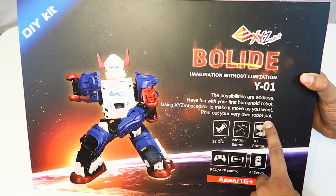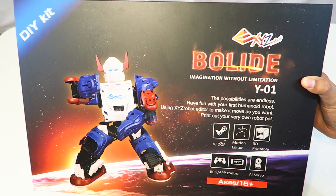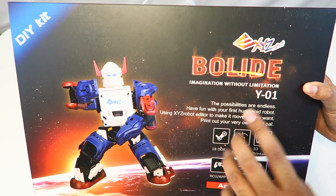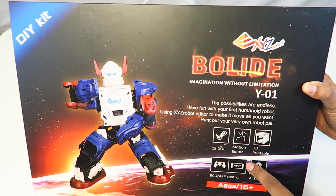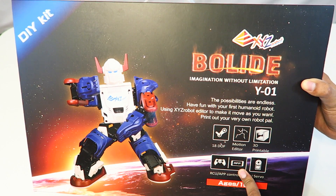In addition, you can actually print out your own body — these pieces are all interchangeable, and we'll do something about that later. This does have 18 different servos, which is significantly more than any of the other robots we've done so far. The Alpha 1S has 16. This is a motion editor as well as a 3D printer-compatible kit, and it comes with a remote control as well as an app.